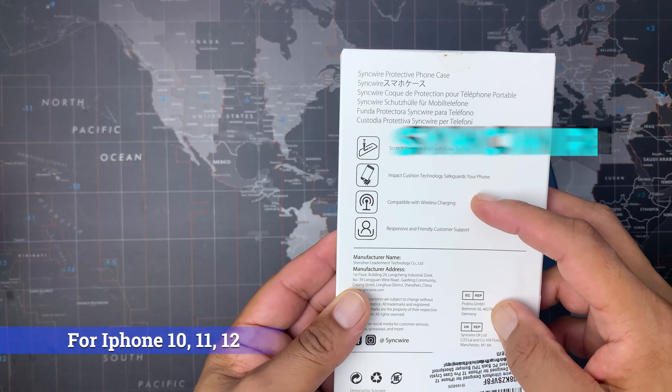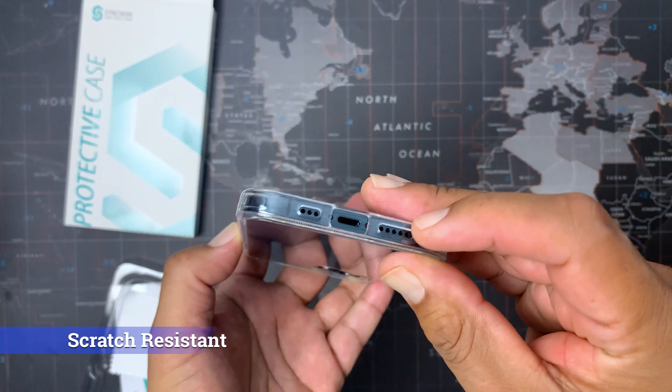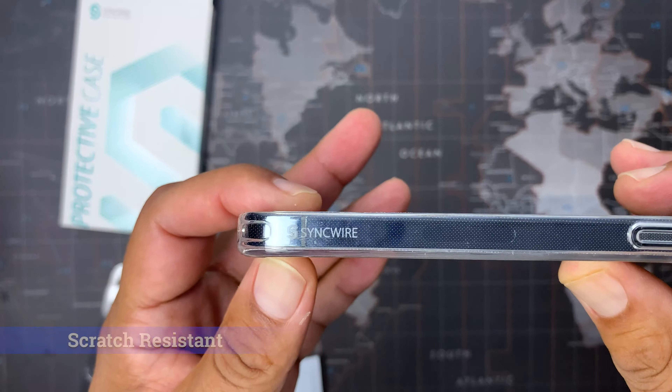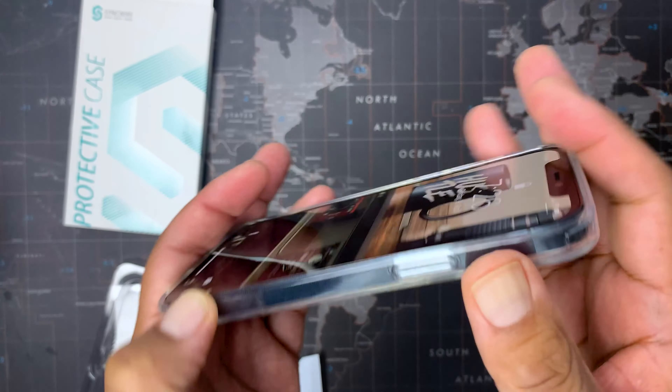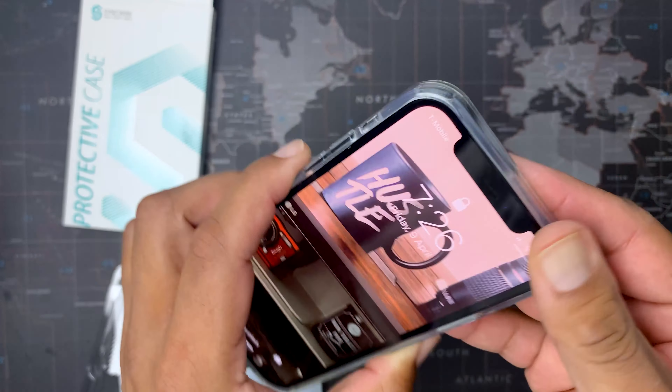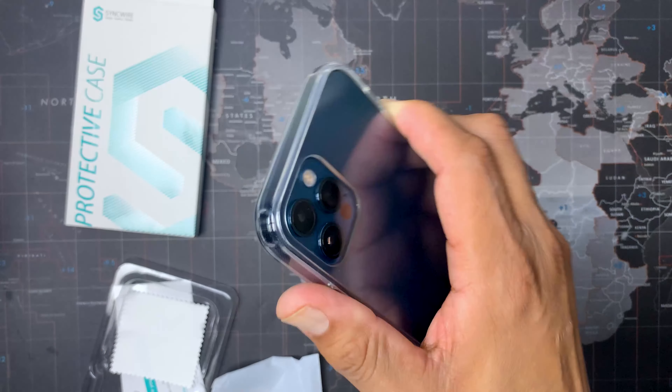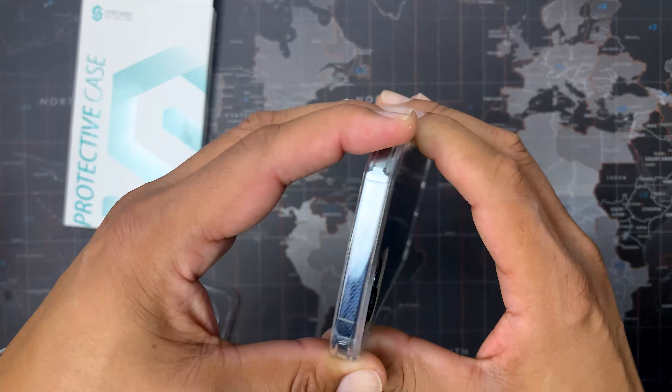The case shows off the original look of the iPhone 12 and claims not to become yellow over time like other clear cases. The back of this case is also anti-smudge, so you shouldn't see a bunch of fingerprints all over it. General features Syncwire states on the box: the Ultra Rock is a scratch-resistant shell with a great feel, has impact cushion technology, is compatible with wireless charging devices, and they offer great customer service.